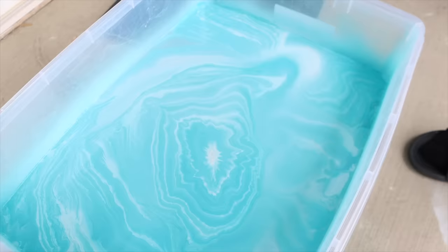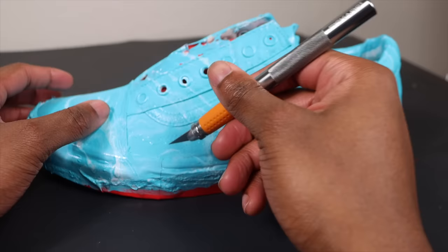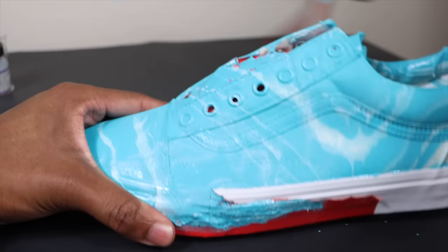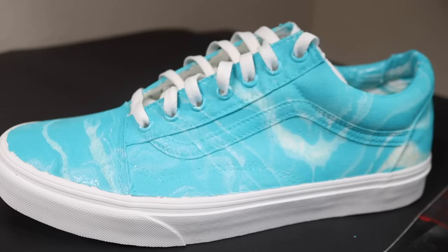After getting the paint swirling in the water, I start dipping the shoe — this is the cool part. You dip it in and swirl the water all the way around it, then bring it up slowly. Look at that! I'm taking the tape off now — the tape wasn't working perfectly with the fabric but look how cool this looks. All you have to do is get some shoes, tape them up, get oil-based spray paint, a bucket of water, and look how cool your shoes can look.